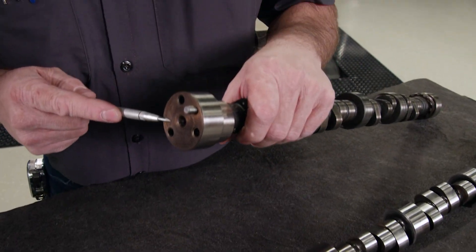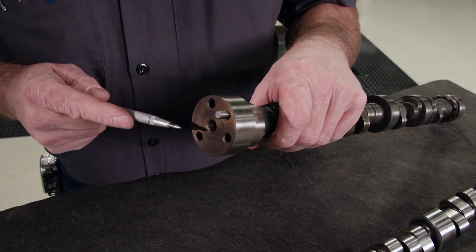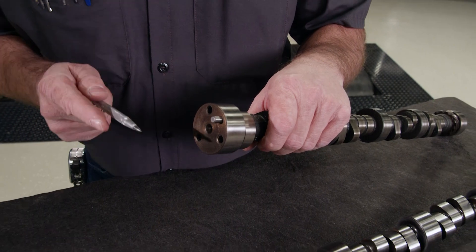Today we're going to go over something pretty specific on the end of the camshaft. Although it may not seem like it, the end of the camshaft is extremely important. This is where the timing gear is bolted, and if this surface is not perpendicular with the journal, it can cause all types of problems because the top gear won't run true.